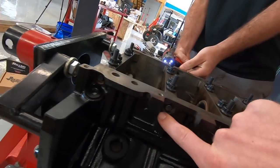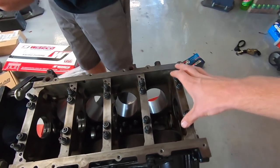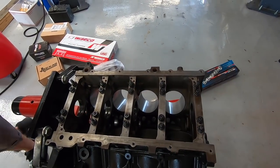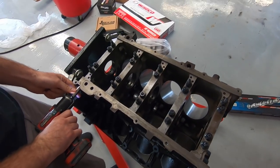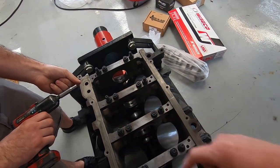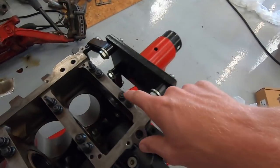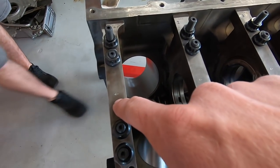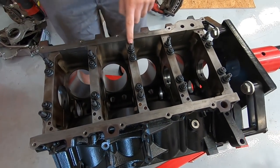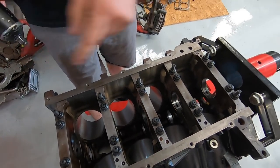I didn't realize how heavy these things are — never held a crank before. They also tack welded on our reluctor wheel so that doesn't come loose. There are these little bolts in the side of the caps that come out, and then we got to take these nuts off and the caps rise right off of there. They even numbered everything for us — this thing is dummy-proof. Look how they put arrows on it: they put the arrows in just so we know which way they were in.